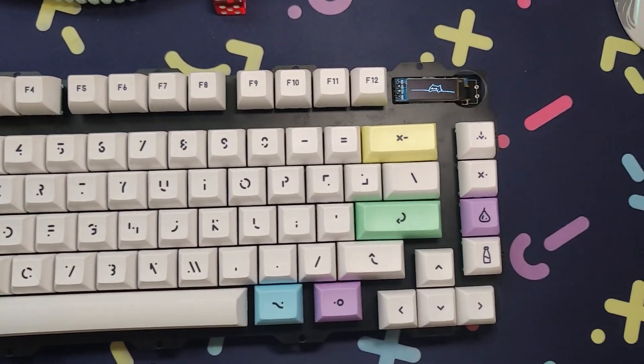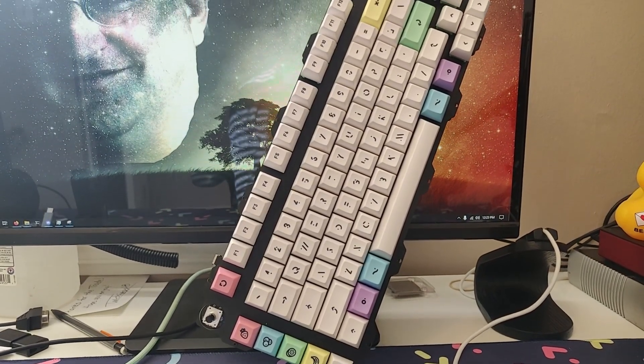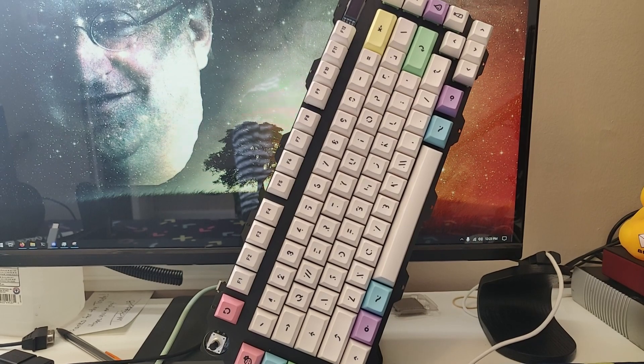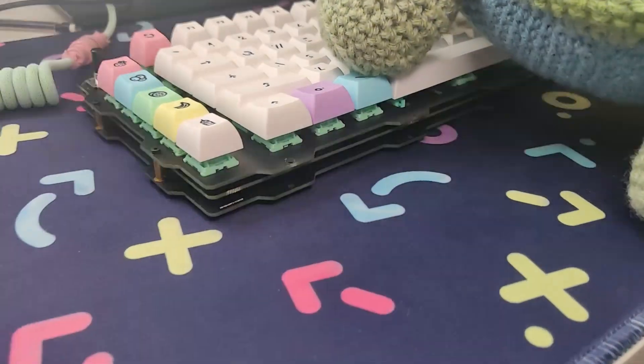I've had this board now for several months. I started filming this video back when I got the board in September, and it is now January 29th as of recording this. I'm a professional. So for all intents and purposes I consider this a long-term review. A couple things to note while building the board: first off, there was nothing wrong with the layout of the PCB or anything like that — nothing was obviously broken, everything worked. The only faults were when I didn't fully solder something in, so user error over creator error. That's what we like to see.